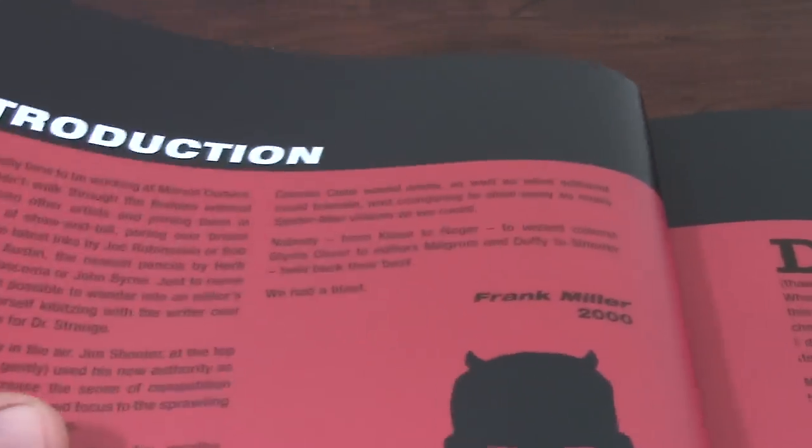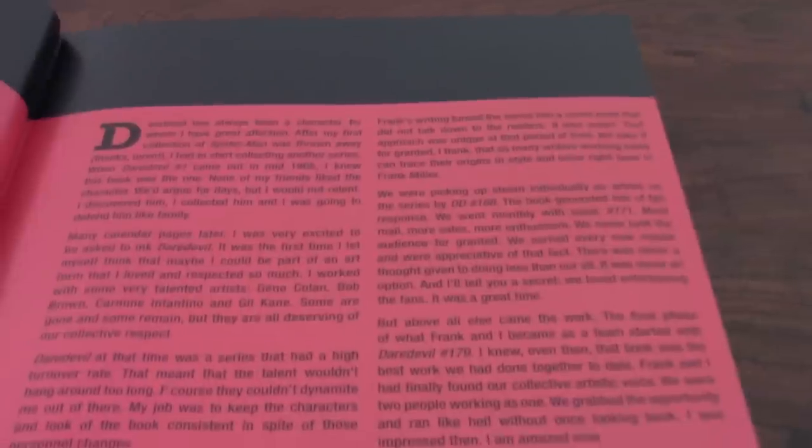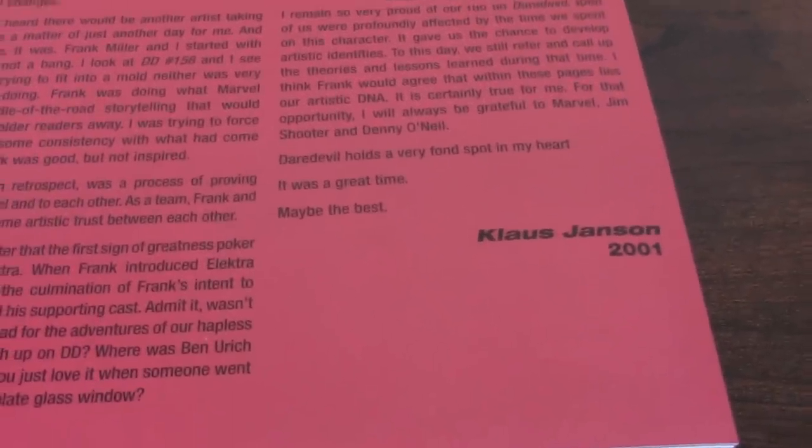Here there is an introduction done by Frank Miller, written back in 2000, pretty good. And on this side you also have another introduction written by Klaus Janson in 2001.